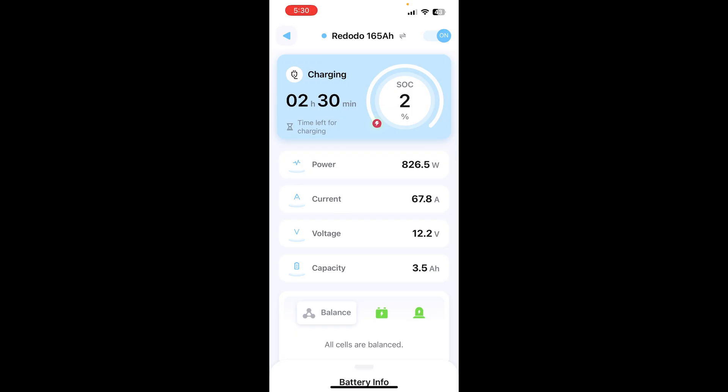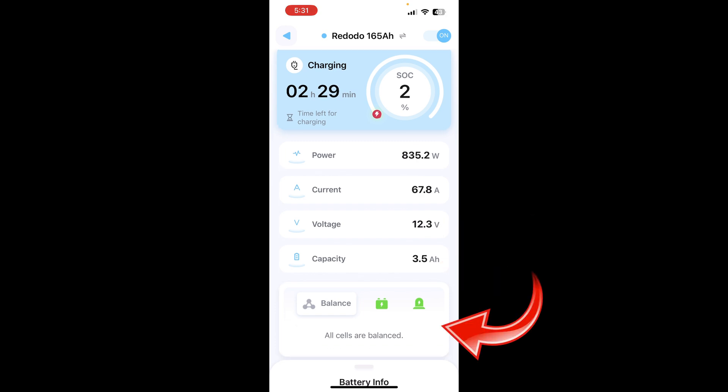I've got the battery on a charger here — that's what you can hear in the background. Let's show you the app. Redodio has really done a nice job with their app. The main page shows you all the critical values you need: state of charge, time remaining, whether you're charging, power in watts, current going in or out, voltage of the battery, and current capacity of the battery.